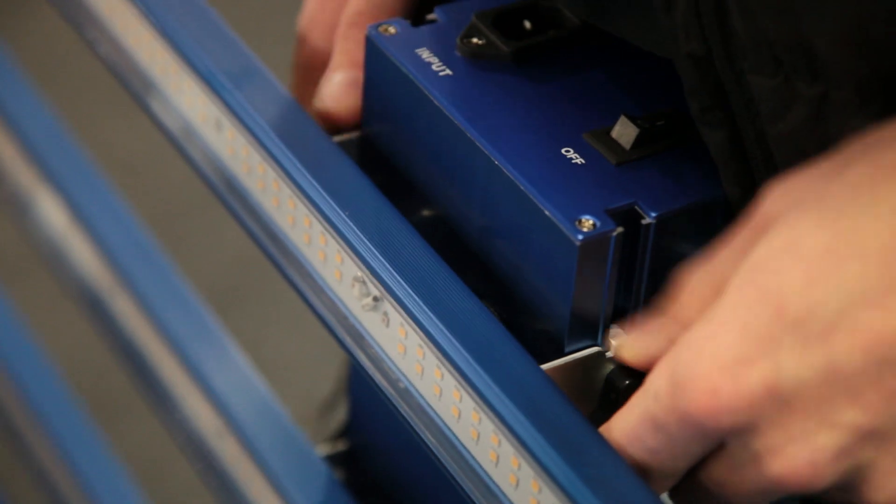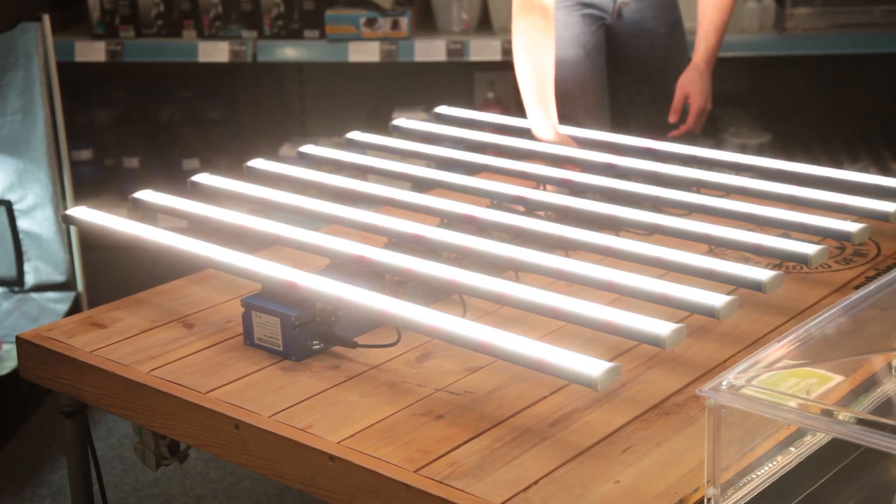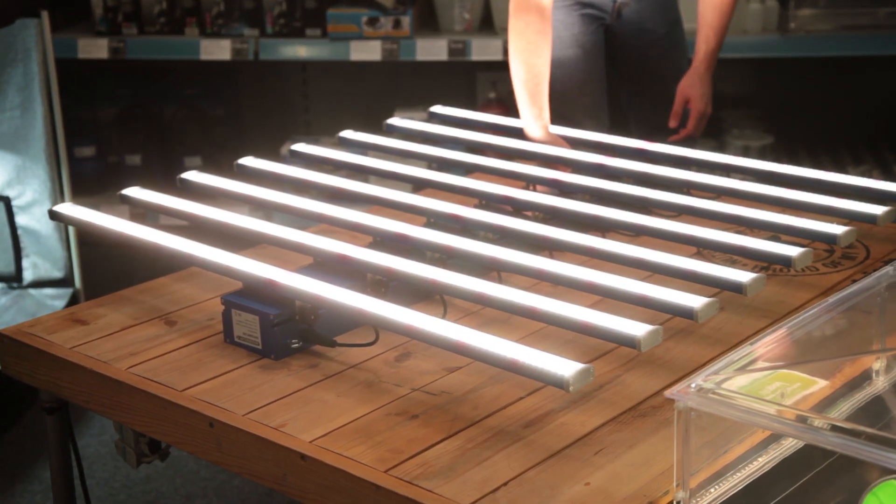You'll notice that there's a knob on the side of the unit that you can use to alter the output settings between 30 and 100%, giving you complete control over the intensity without needing an extra controller.